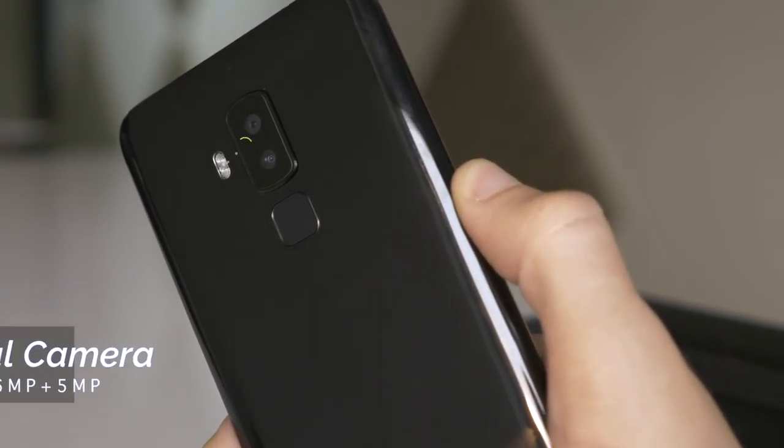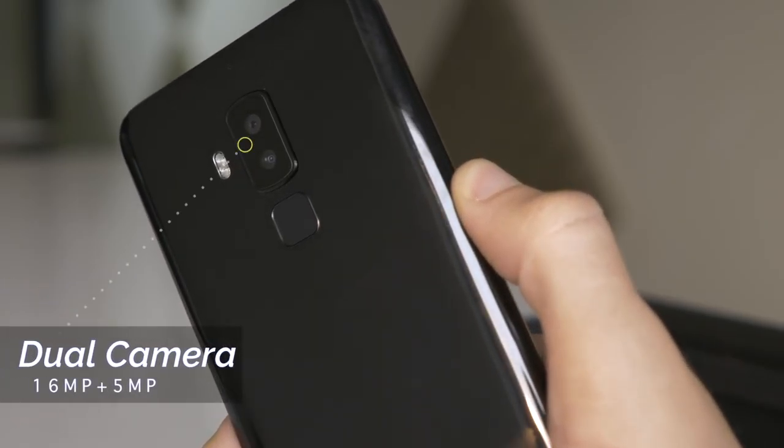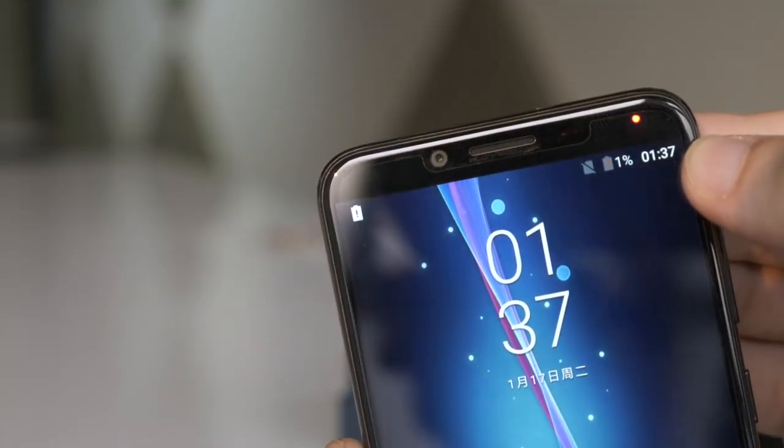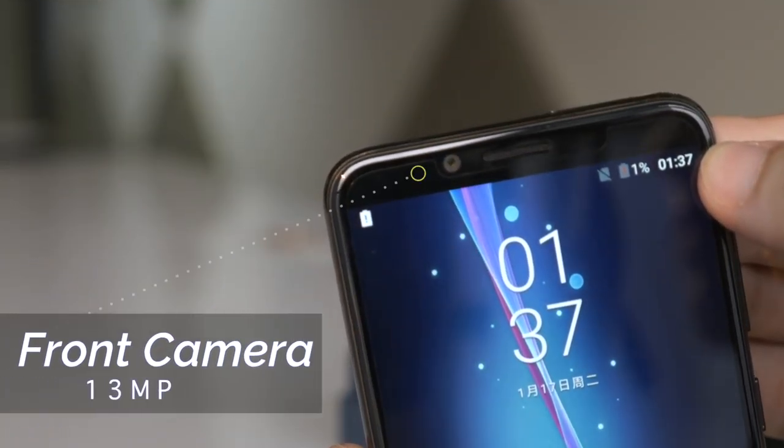There's a 16MP and 5MP dual rear camera combo on the back so that you can get nice bokeh effect photos, and on the front there's a 13MP camera.